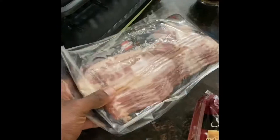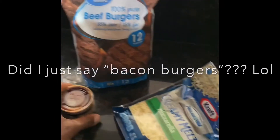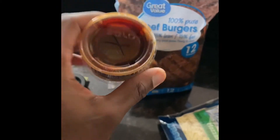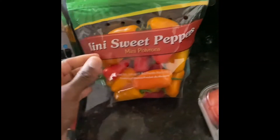So let's go ahead and get to it. I love bacon cheeseburgers. I got my bacon burgers — 85% lean, 15% fat. I got some Kinder's barbecue sauce. I got some tomatoes because I like to have tomatoes, but I'm not putting these on the burger. I am gonna eat these as a side, along with some mini sweet peppers.